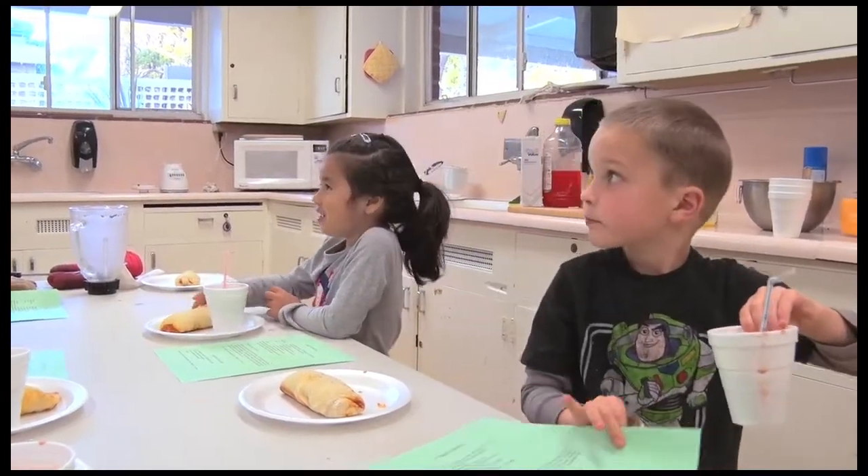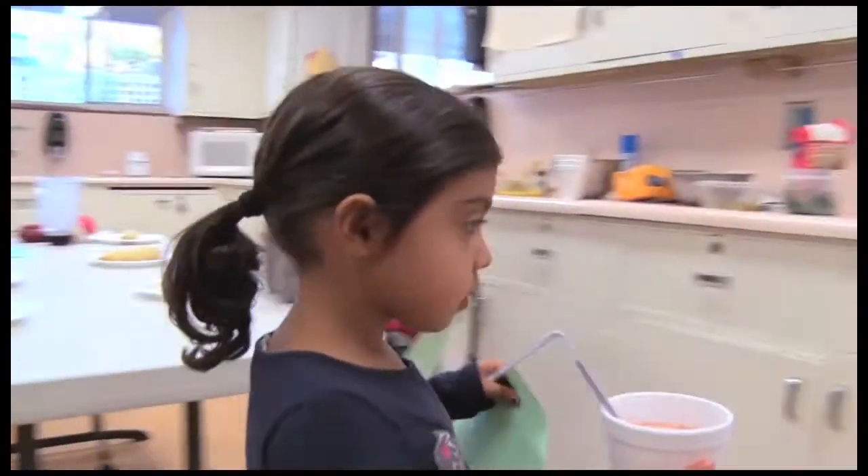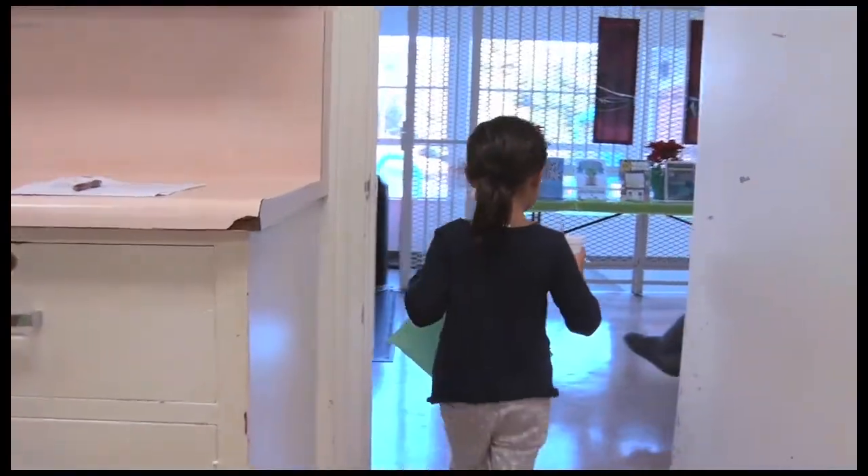These young aspiring chefs also get a recipe from today's lesson to try at home. For Elsa Gundo TV, I'm Jennifer Murillo.